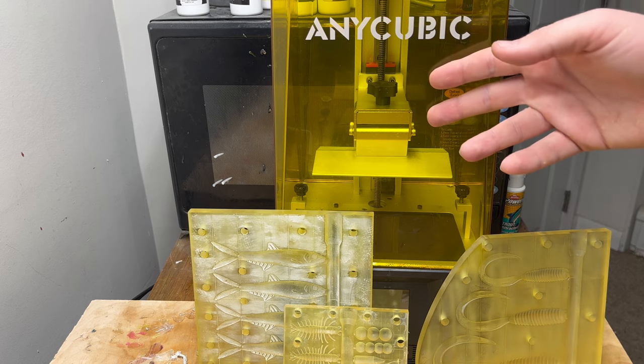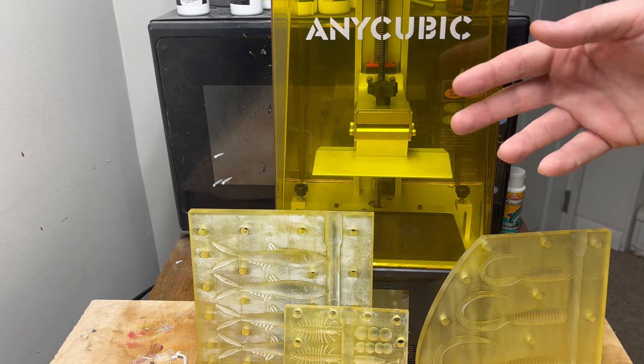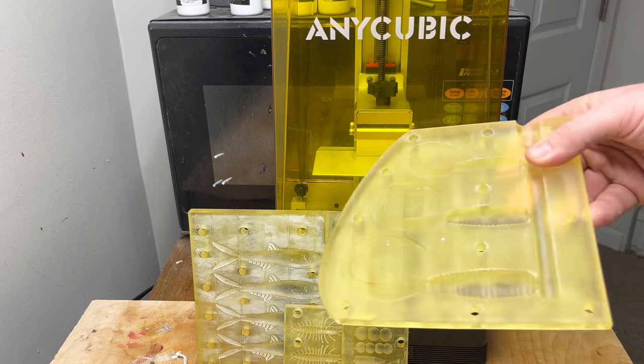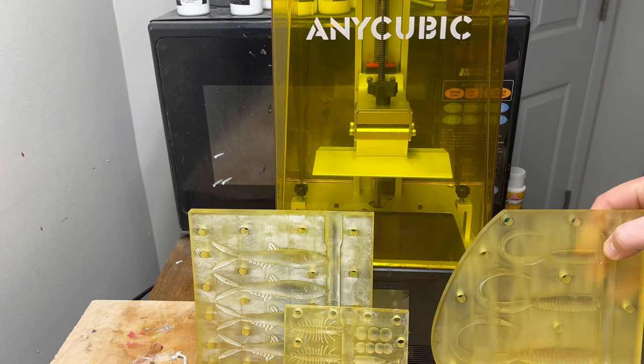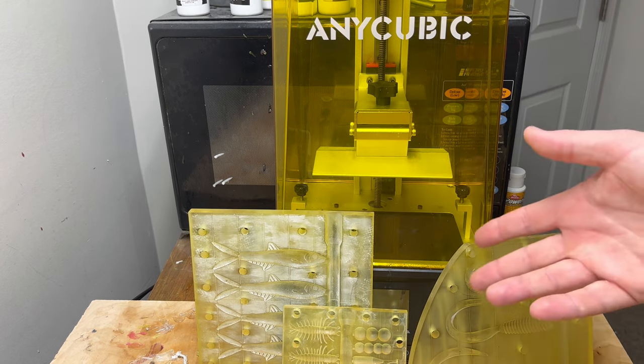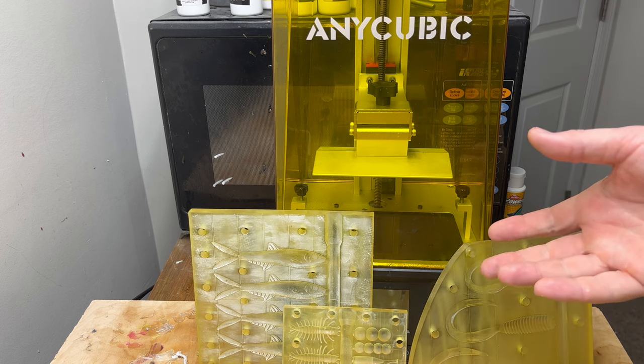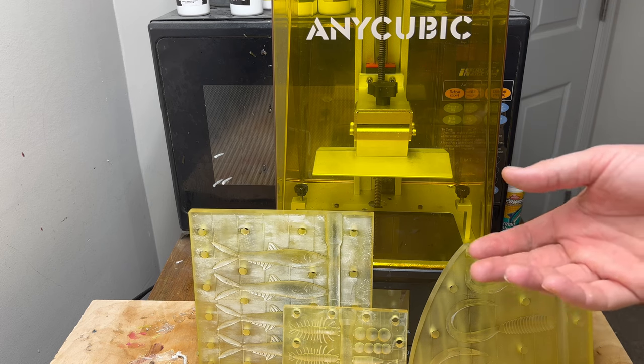In this guide we're going to go over the basics of resin 3D printers, how they function, and we're going to take a 3D file on a computer and turn it into a physical mold just like this. We're also going to cover why you would want to 3D print your own molds in the first place, and I'm going to try to answer a bunch of questions I've gotten before on previous videos.